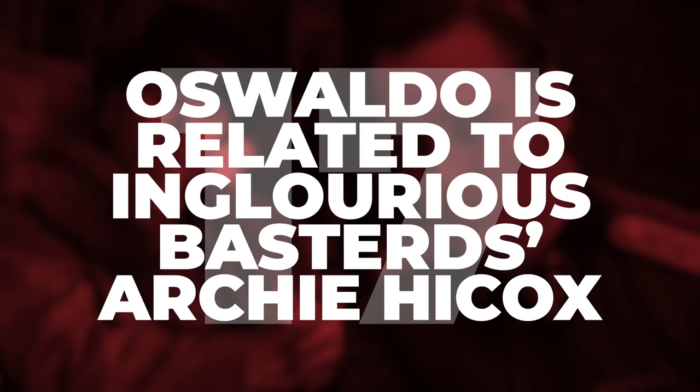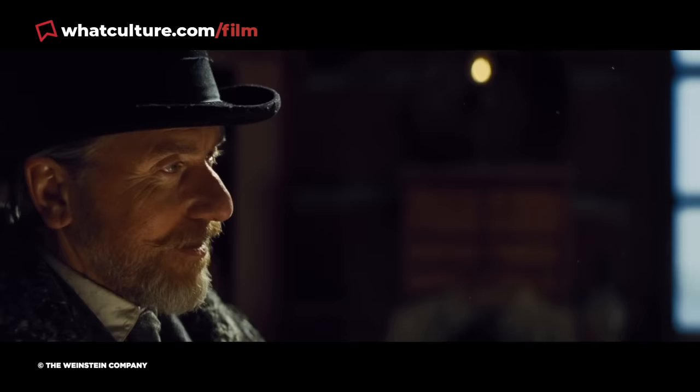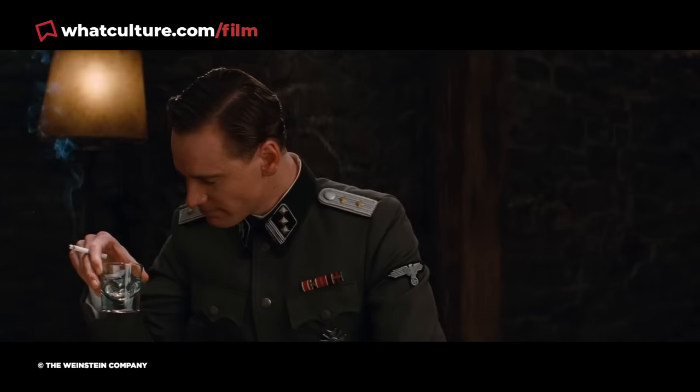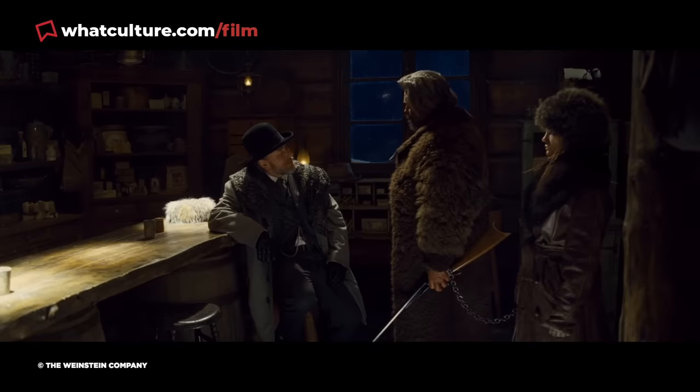Number 17: Oswaldo is related to Inglourious Basterds' Archie Hickox. Tarantino has a knack for creating characters who are heavily implied to be ancestors of other characters in his more contemporary-set movies, and The Hateful Eight is no exception. Local hangman Oswaldo Mowbray, played by Tim Roth, is later revealed to actually be Pete Hickox, a member of the gang seeking to spring Daisy from custody. Given that names are never given out randomly by Tarantino, it's fair to assume that Hickox is an ancestor of Inglourious Basterds' Lieutenant Archie Hickox, played by Michael Fassbender. Tim Roth himself stated around the movie's release that he was indeed the great-great-grandfather of a character from Tarantino's World War 2 epic.